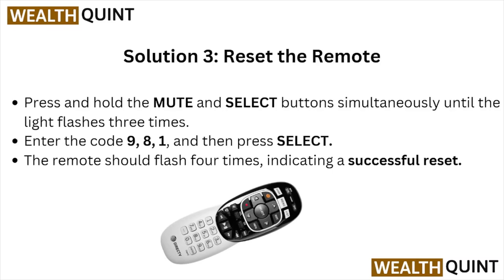Solution number three is to reset the remote. Press and hold the mute button and select buttons simultaneously until the light flashes three times. Enter the code 981 and press select — the remote should flash four times indicating a successful reset.